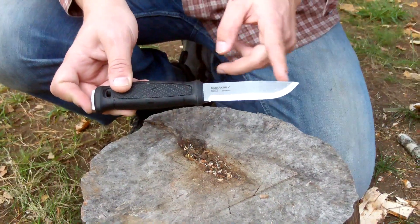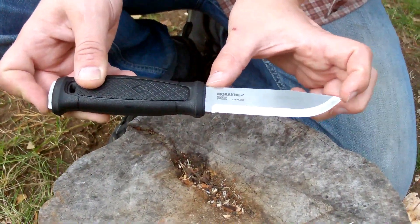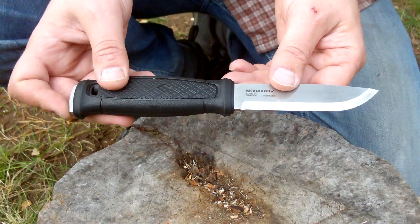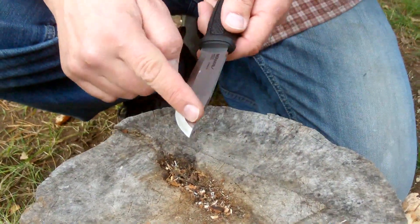It has a slight drop point and a Scandinavian grind. It is 109 millimeters long. The blade is 229 millimeters long overall, and the weight is 272 grams — I believe that's with the sheath.